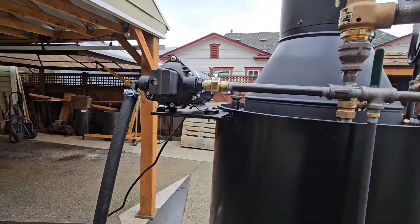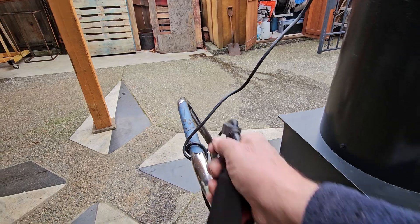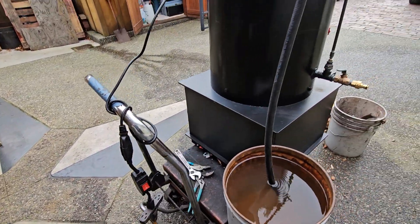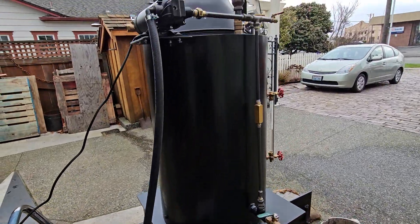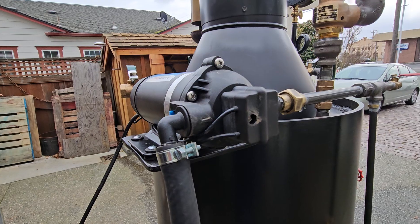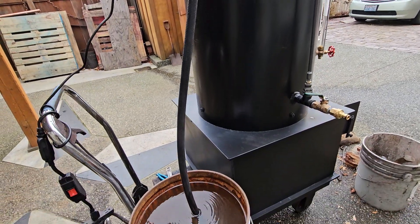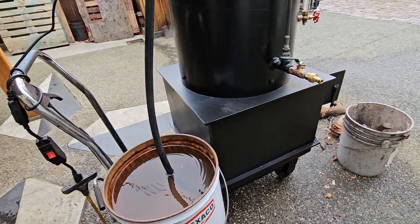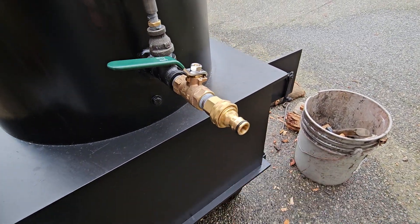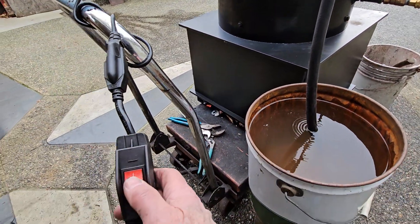There's an electric pump, and I've just got a little switch here. It pumps water into the boiler right here — it pumps up to 160 pounds. This is the fill and drain. I'll turn this pump off because I don't want to put too much cold water in it.